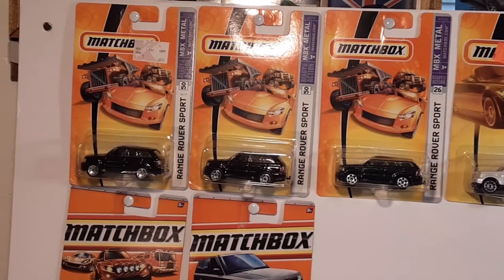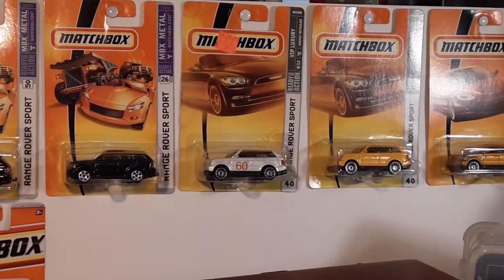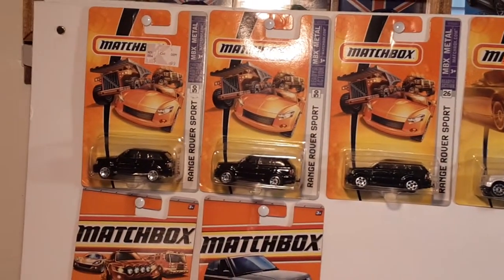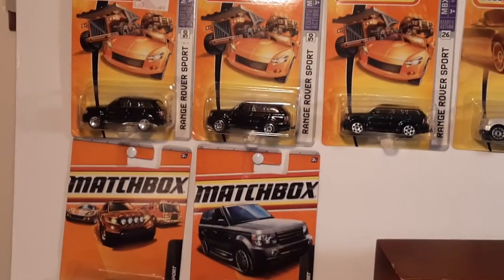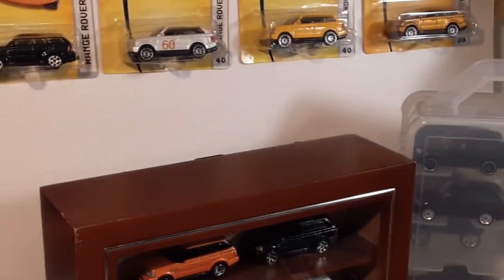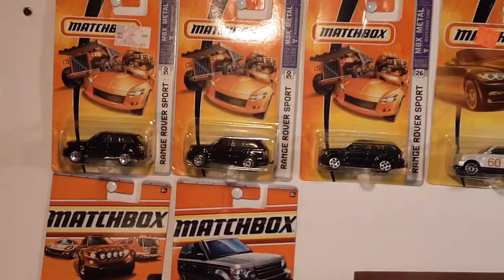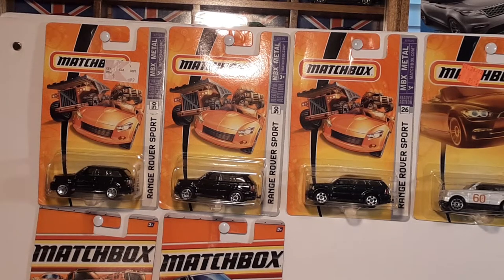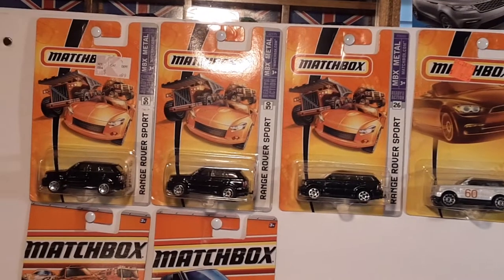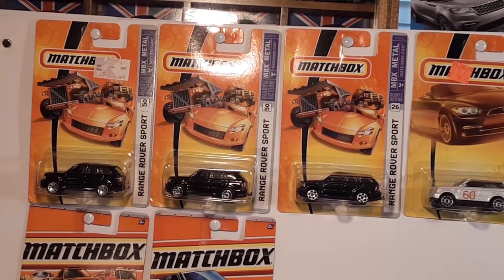I wanted to show you — if you're just joining the channel, welcome. This is how I display my carded inventory. I put it on a poster board and I hot glue those thumbtacks in. This is how I like to display them, and I leave room for more to come on board. This one actually has the Evoques on it as well. I was going to try to show you and talk about how to walk through time, walk through history, walk through Matchbox card backs like this — but there's not that many, so I'm going to pull them down so we can look at them closer, as well as the rest of my collection.